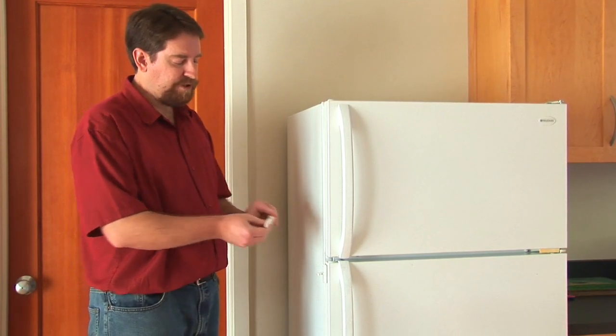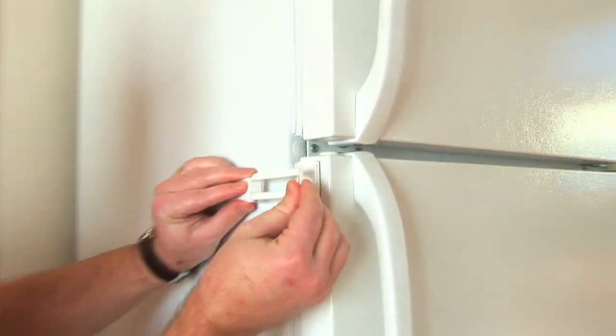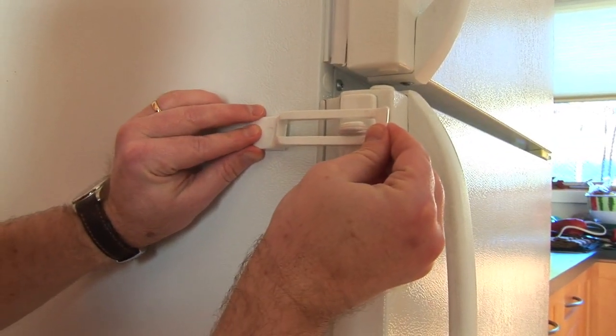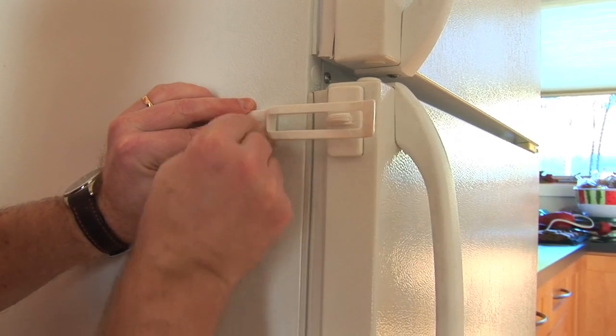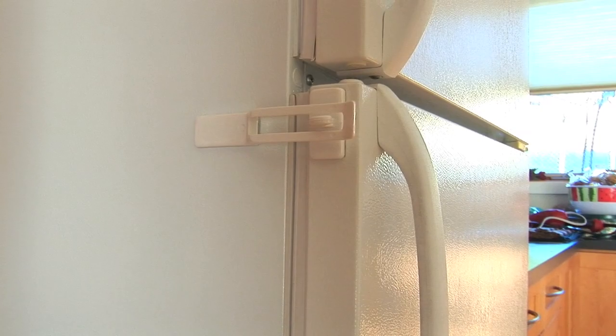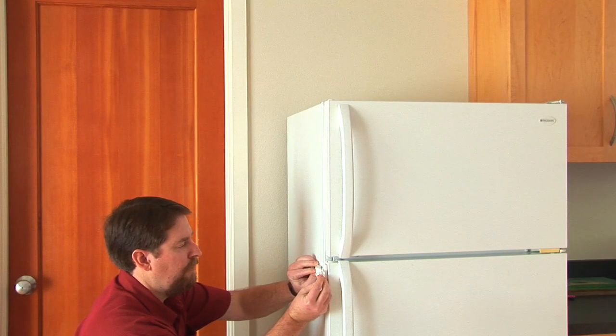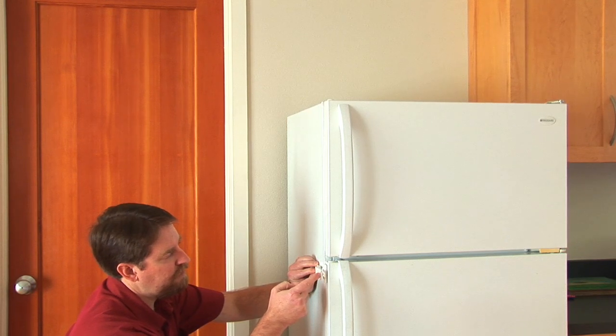The second piece is the arm and you want to stick it so that the arm fits across the hook here. So you want to line it up, peel off the adhesive and stick that in place, with a little bit of a gap between the end and the opening.